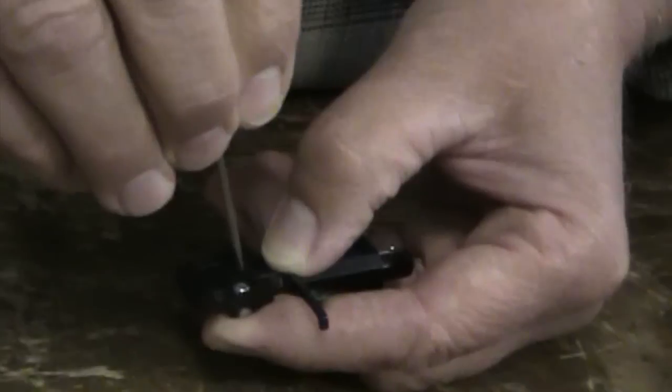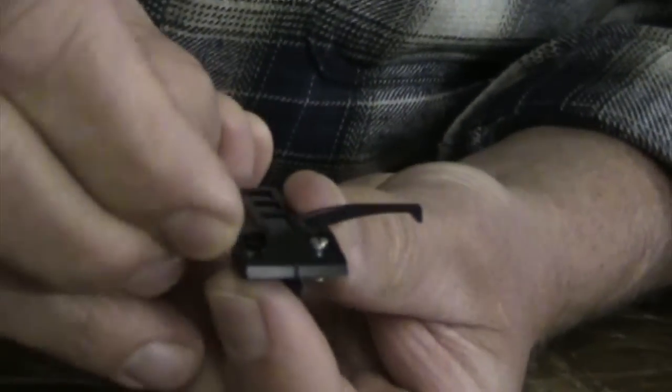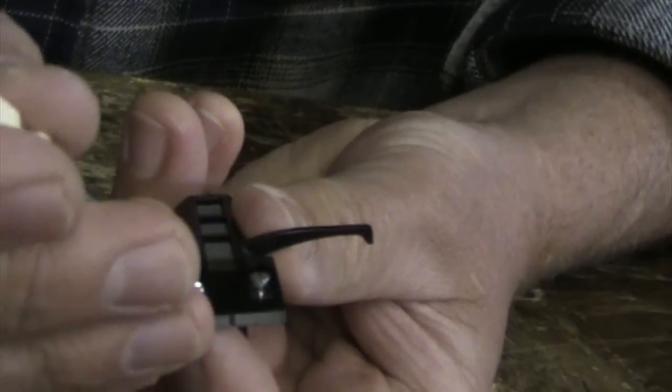These are Audio-Technica cartridges that we sell at Recycle Records for about $40. I'll install it for free if you bring your turntable or your head shell down. When installing these small screws, try not to put too much torque or over-tighten them because they can be damaged.